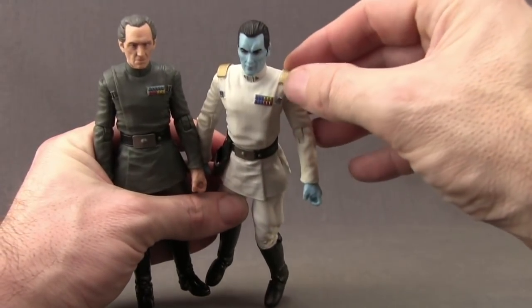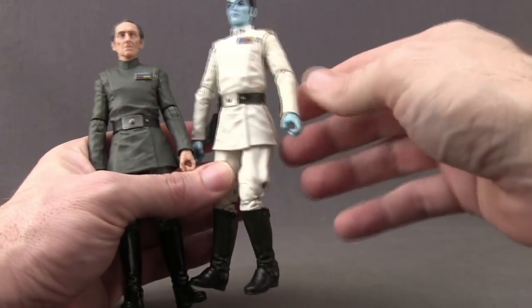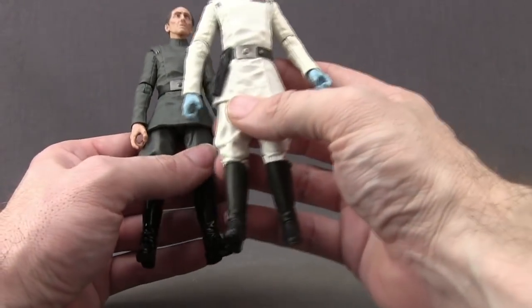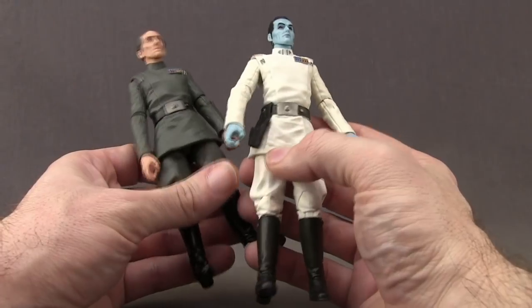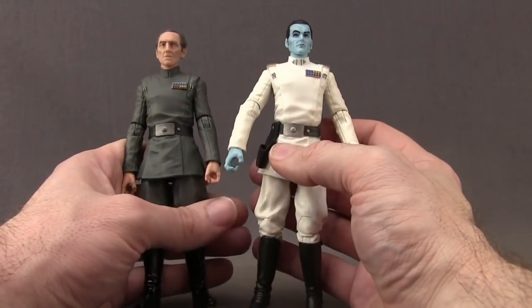Thrawn has extra gold pieces sculpted on his shoulder which is a little different, but otherwise the arms seem to be pretty much the same. The left hands are definitely the same. The right hands differ slightly — on Tarkin the finger is sticking out more for pointing, whereas Thrawn's is more of a trigger finger for holding his pistol. So very similar but with a little difference between the hands.